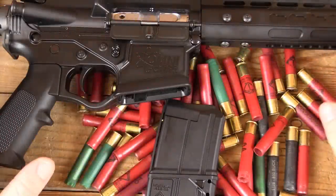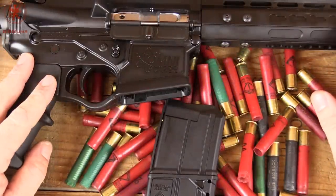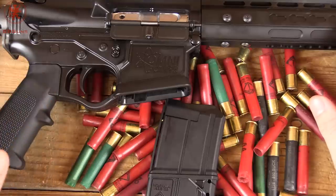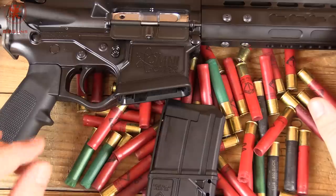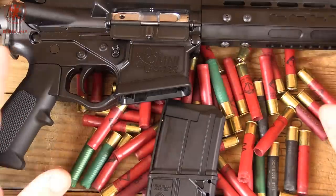Our friends at American Tactical spent about six years making sure that they got this guy right before it was released. Whether or not they did, I'll let you decide that after seeing the shooting impressions video.